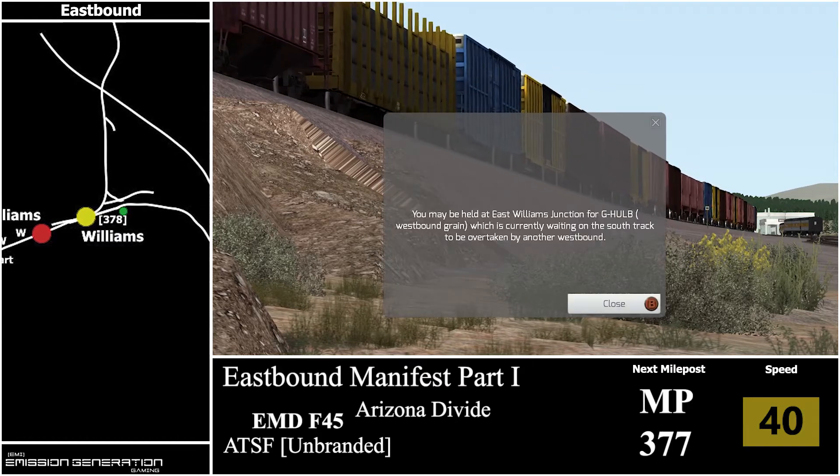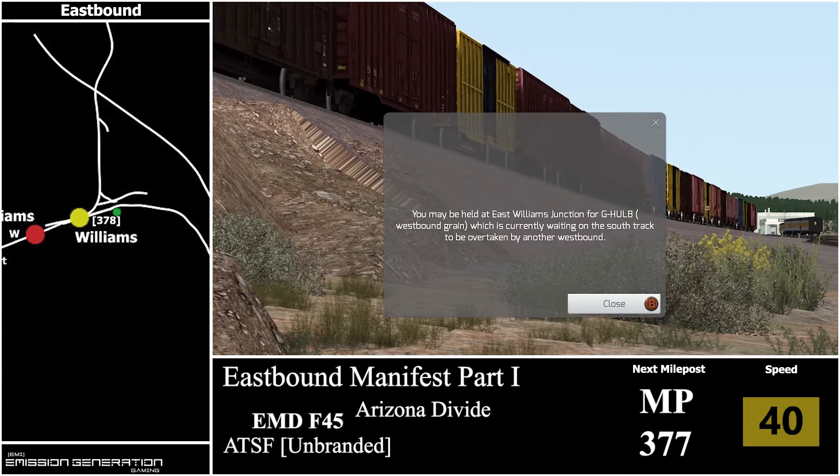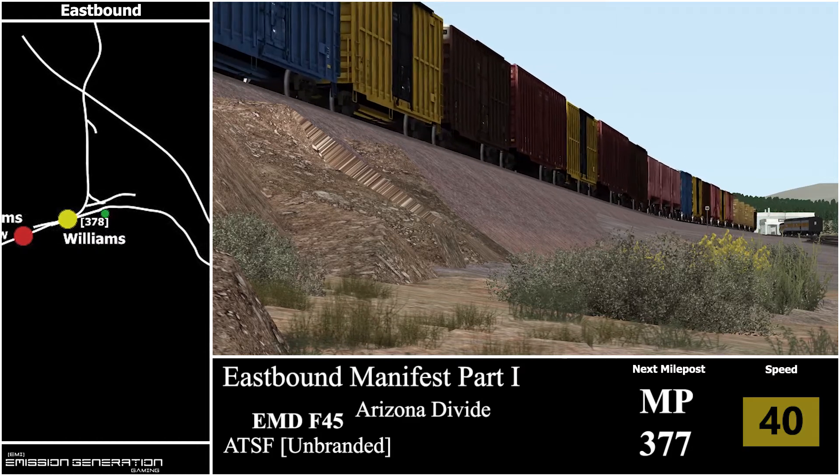Communication says you may be held at East Williams Junction for GHULB Westbound Green, which is currently waiting on the south track to be overtaken by another westbound.